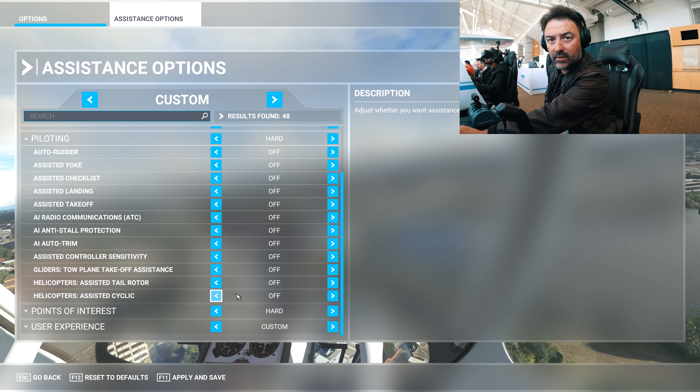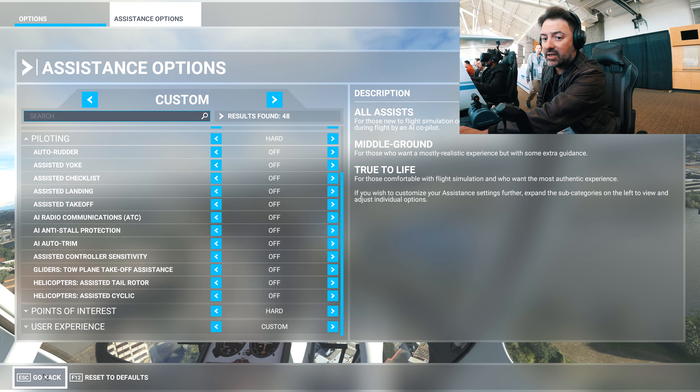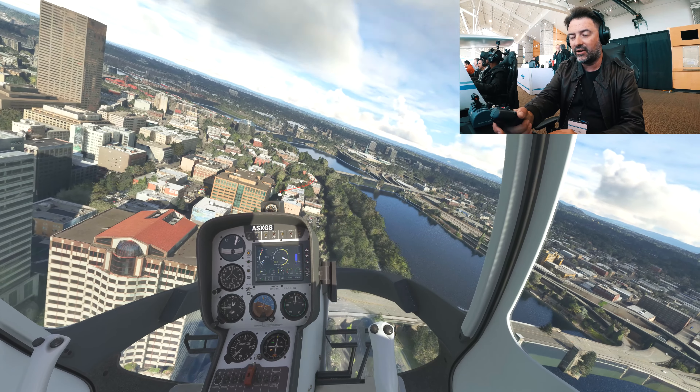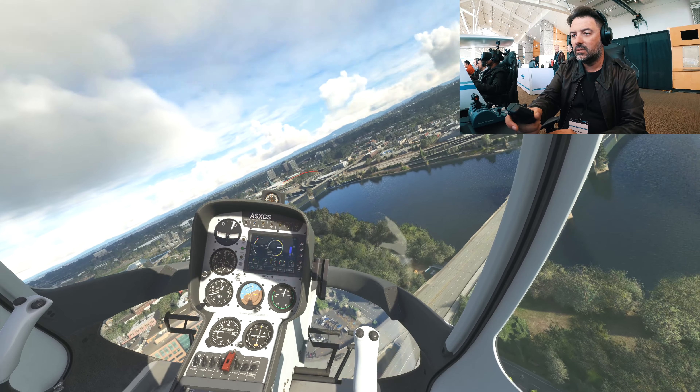Now we'll check the aids. I'm flying the helicopter — the Gabri — with all the aids on, so it's easier for anyone to be introduced to a new helicopter. Don't get scared, it's not too difficult. I have rudder pedals from Thrustmaster here, but I'm using the TCA from the Xbox version. This is not a PC — I'm trying it on an Xbox. I won't comment on graphic settings.